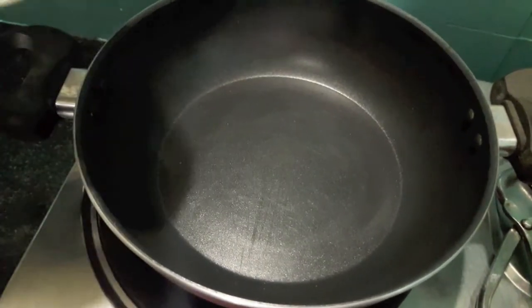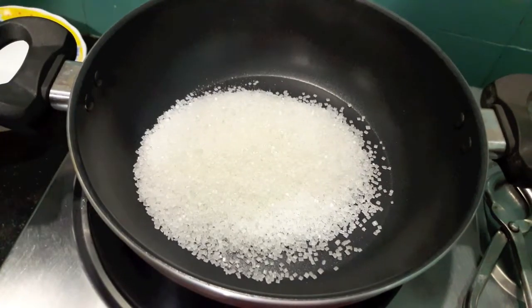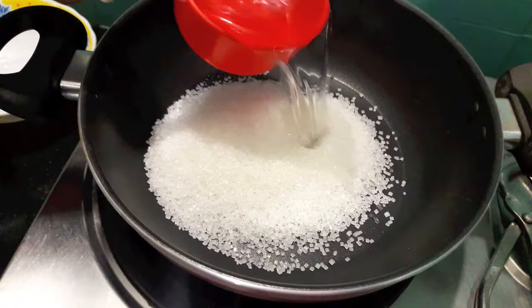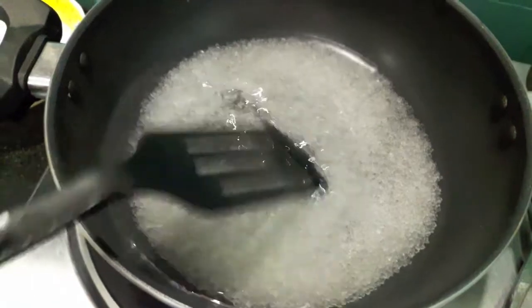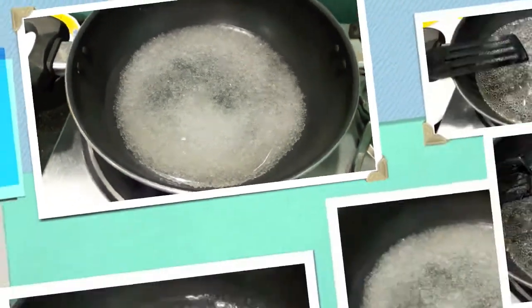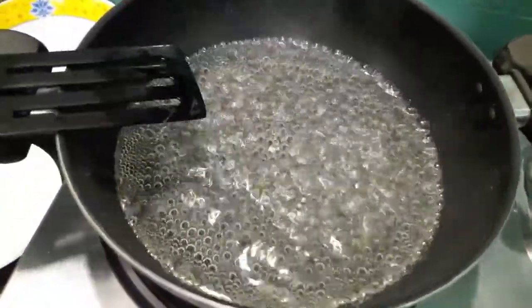First, we will add the sugar in the wok. To this, I will add almost 1 cup of water and we will let it cook till the sugar dissolves. As you can see, our sugar has completely dissolved.